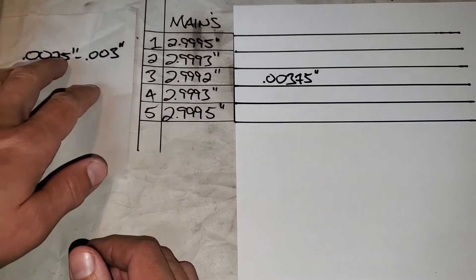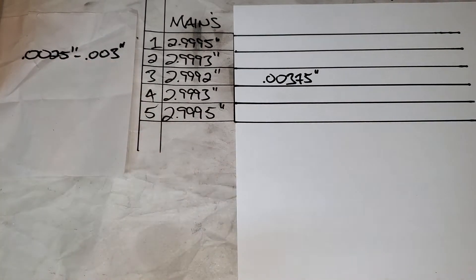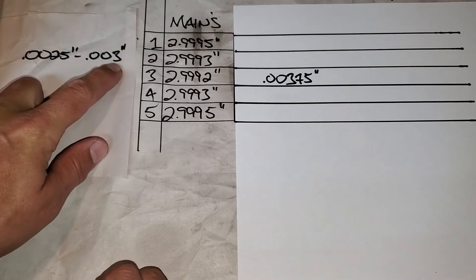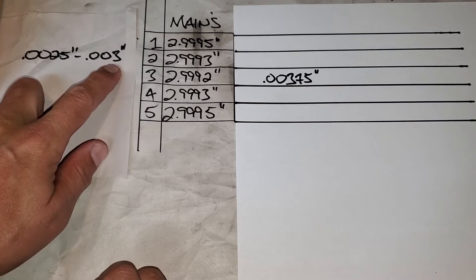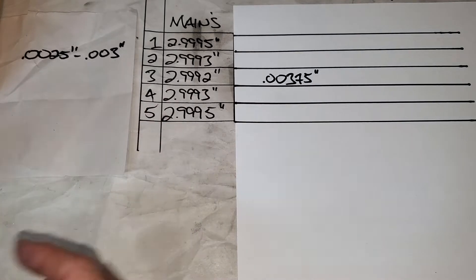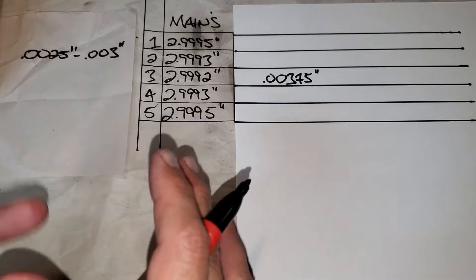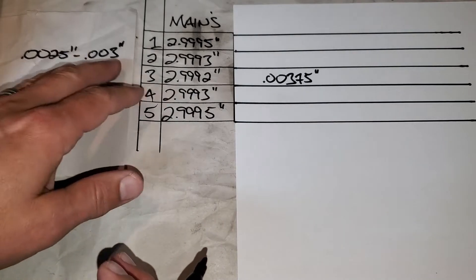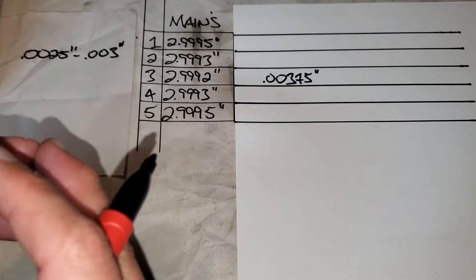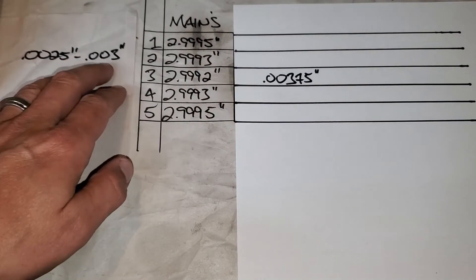So three point seven five thousandths — three quarters of a thousandth over our target. Where did I get my target? That's a great question. My target came from Butler Performance. They're a well-known Pontiac engine builder and they recommended two and a half to three thousandths on my main bearing oil clearance. The reason that's important is it depends on your engine manufacturer, your build, your components, etc. Mine's a stroker motor, so that's what they recommended. Make sure you do your homework and determine what the best target range is.